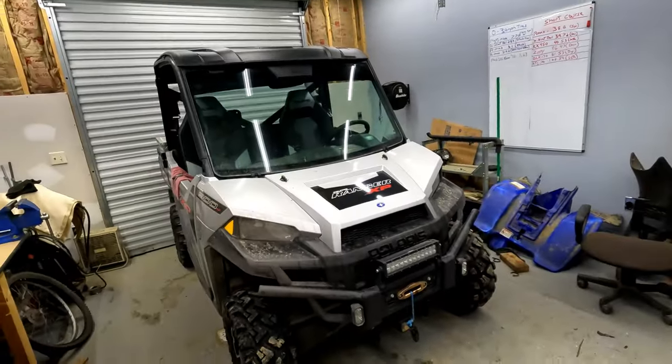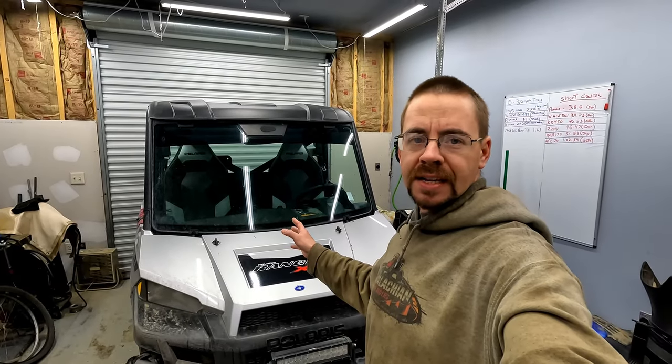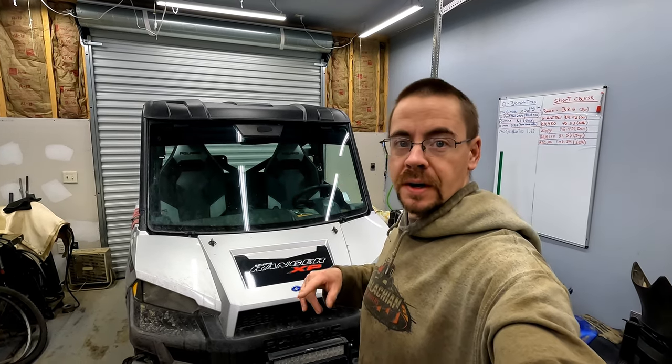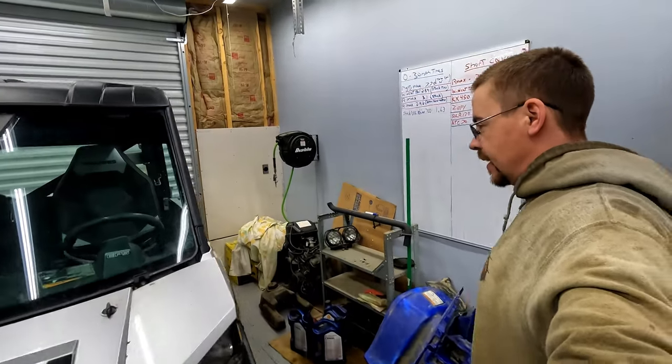I've got something a little different to work on today. It's a machine I've actually had in here before. Last year I posted a picture of it, but I never showed anything because all I did was throw a quick winch on there and a snow plow. But it is a 2015 Polaris Ranger 900. I worked on this guy a little bit last year for the owner — it's actually a friend of a co-worker of mine — but today it's in here for a slightly more serious problem.